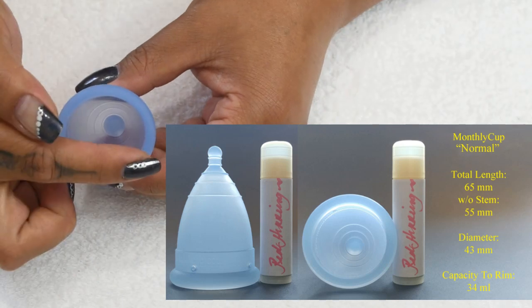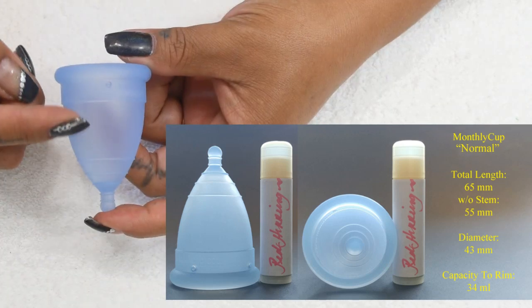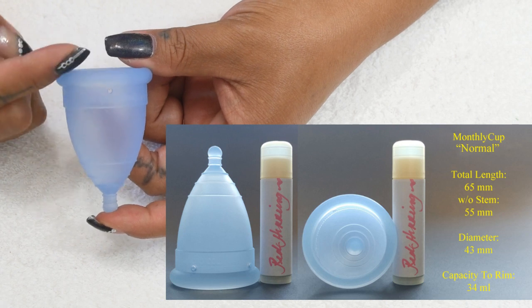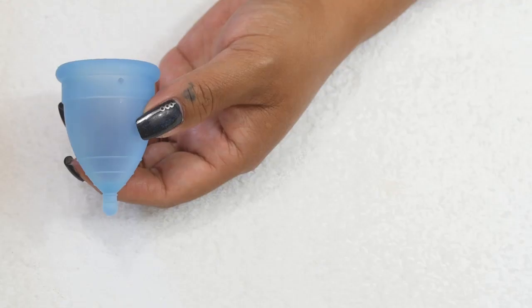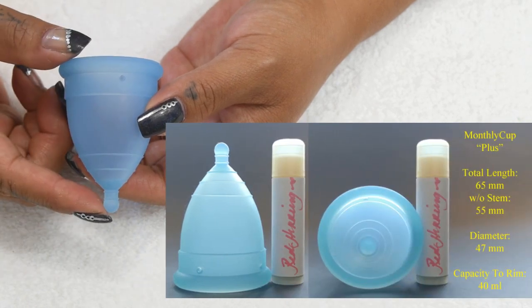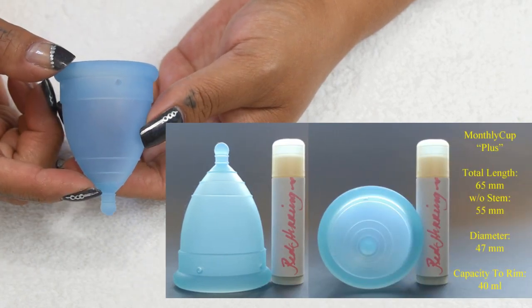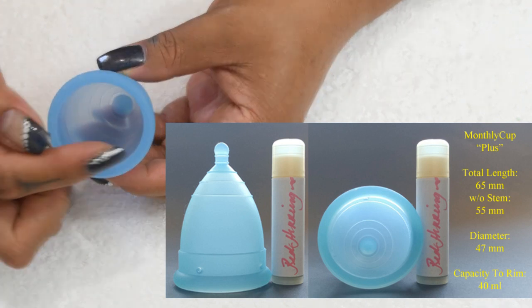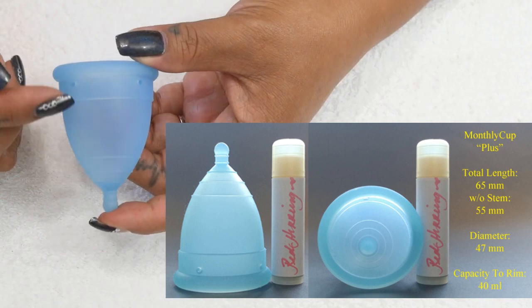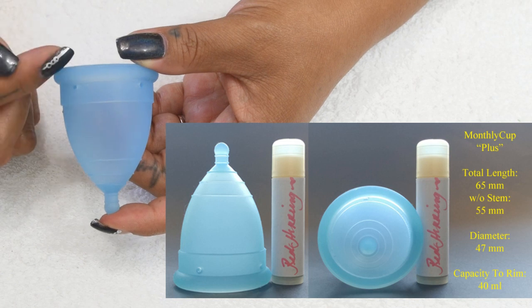The normal size has a diameter of 43 millimeters and holds 25 milliliters to the holes or 34 milliliters to the top of the rim. The plus size measures 65 millimeters in length, 55 millimeters without the stem, has a diameter of 47 millimeters, and holds 34 milliliters to the air holes or 40 milliliters to the top of the rim.